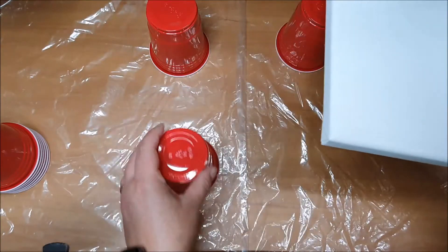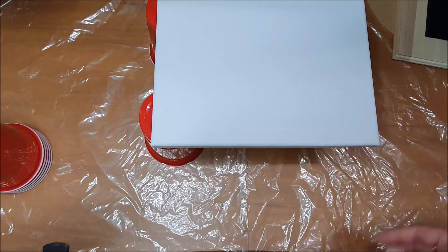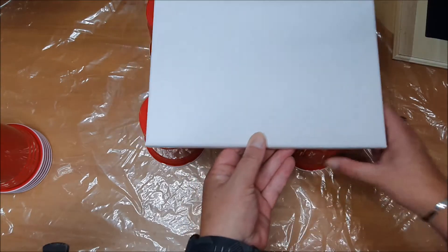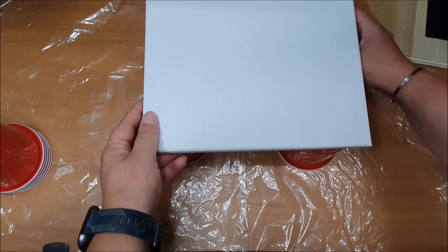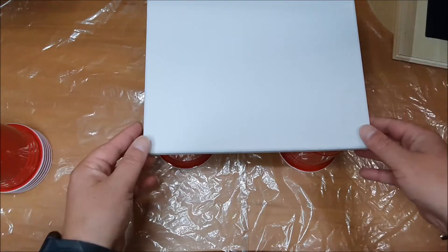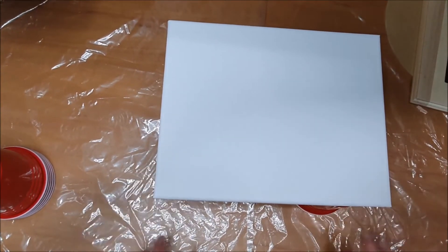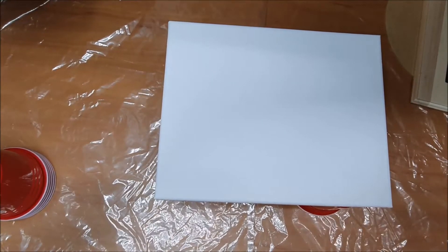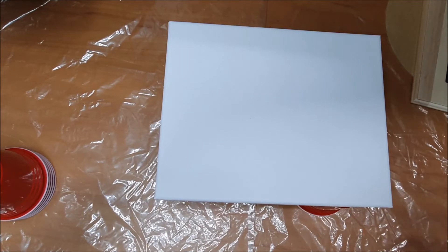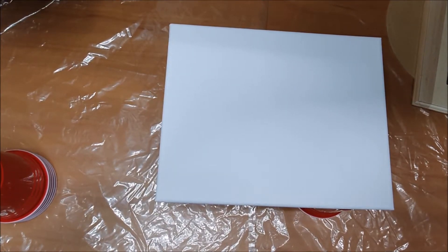I'll go a bit further back — yeah, that's going to hold it, just so that it can drip down. I've opened up a clear plastic bag that I've put on the table to protect it. This is going to get messy.